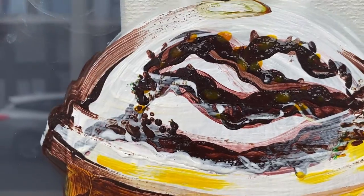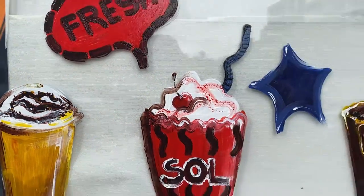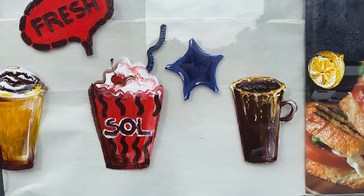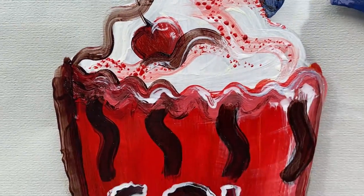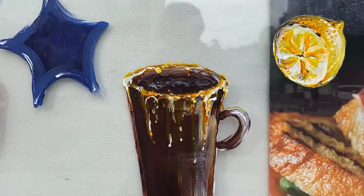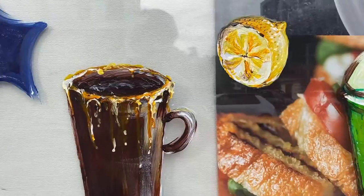Something I didn't mention at the beginning: you want the glass window to be clean before you start painting. My client was kind enough to clean the window for me beforehand, but often you'll want to wipe it down yourself to make sure there are no dirt pieces left, otherwise the paint will come off.